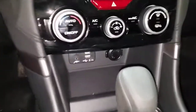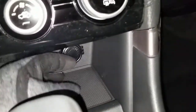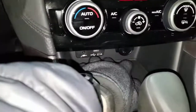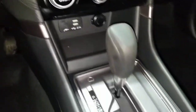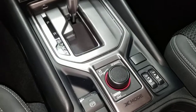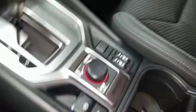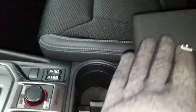Down here you have two USBs and an aux input. You might be able to fit a smartphone or a wallet in there. There's your shifter, your X Mode, and of course the cup holders are here, so whatever you have there shouldn't get hit by the center console.